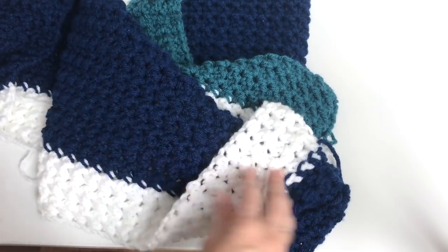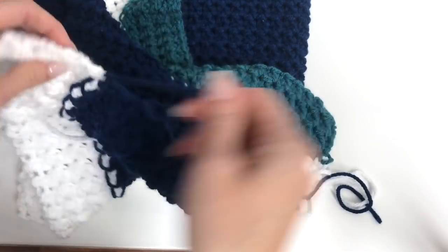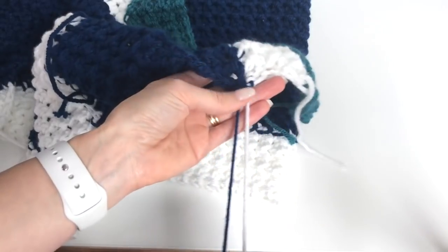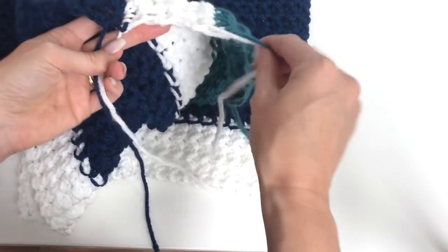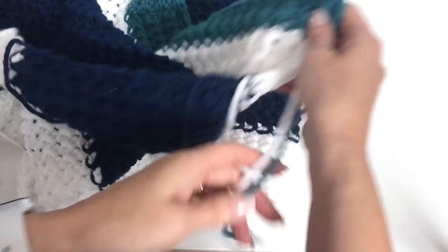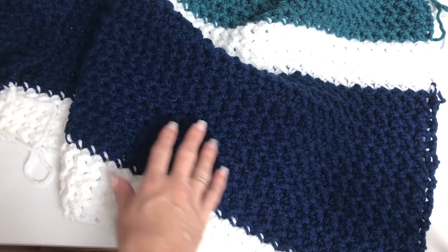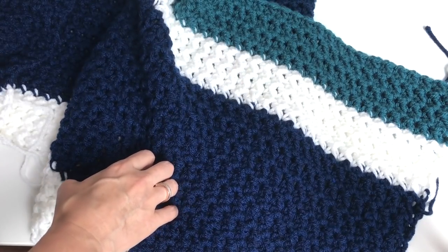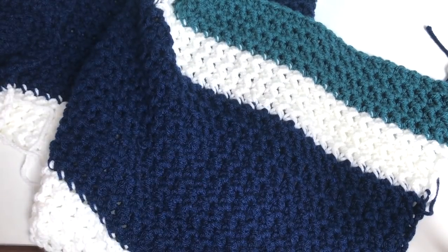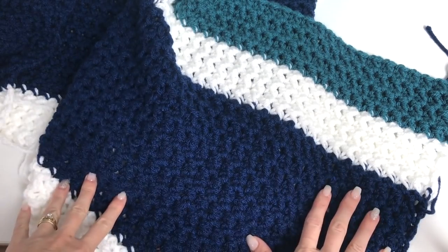Once finished, trim that end. We won't have too many ends to weave — but at every color change you'll have two colors, your white and your blue. You can mix and match your color patterns however you want. I chose a gradual change from dark blue to medium blue to lighter blue, then to the mint, and added a gray to neutralize it and add extra length to the blanket.